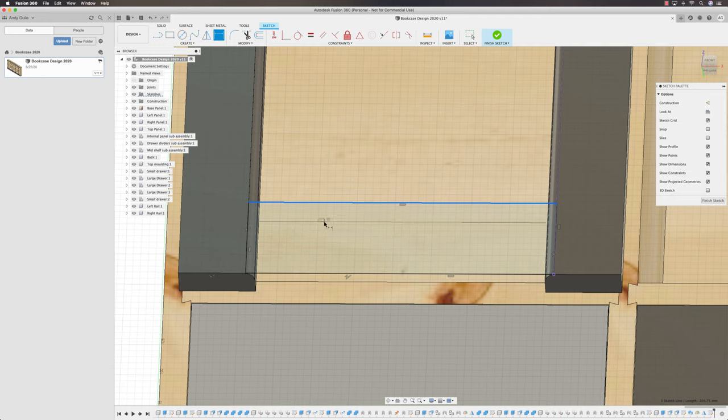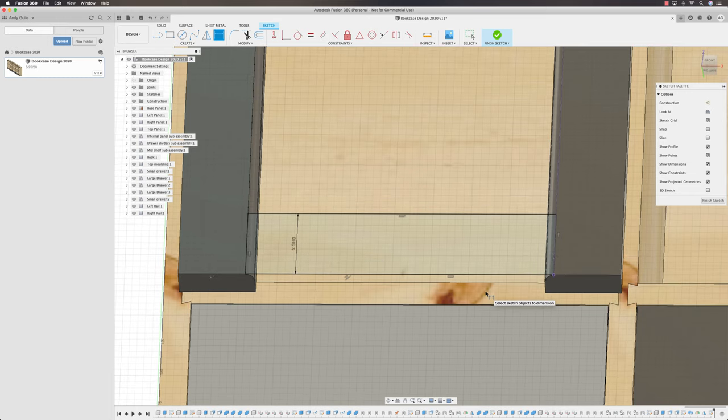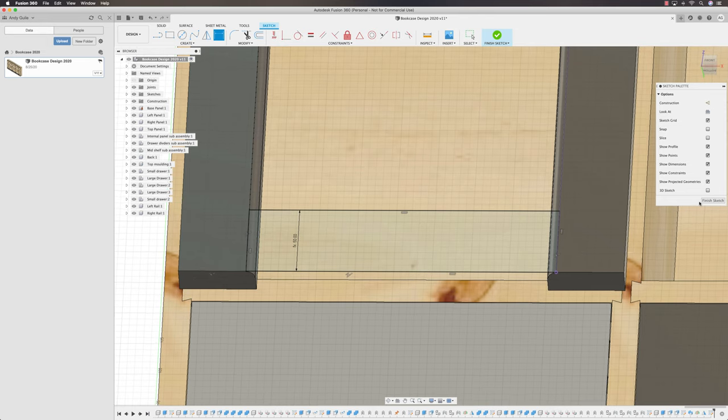There's still a blue line, so we need to add a dimension. Into Sketch Dimensions — this side piece needs a measurement. We're going to call that Style Rails Width. That's now constrained and in the right place. Finish the sketch.